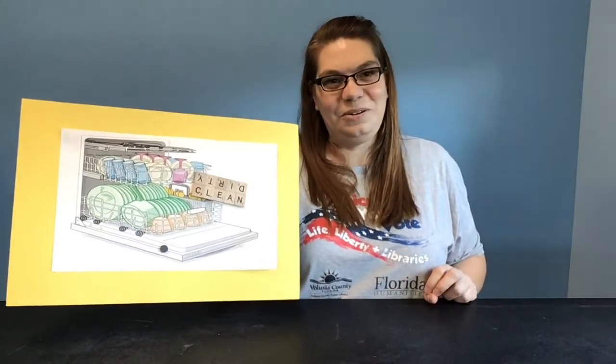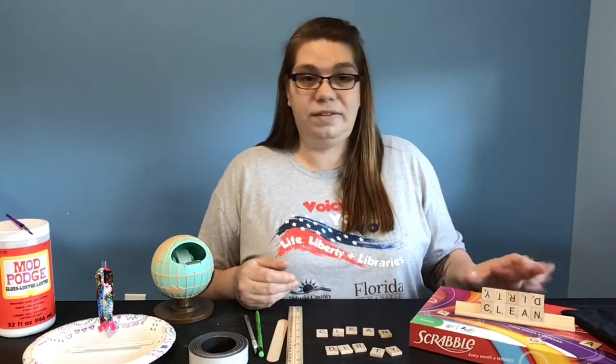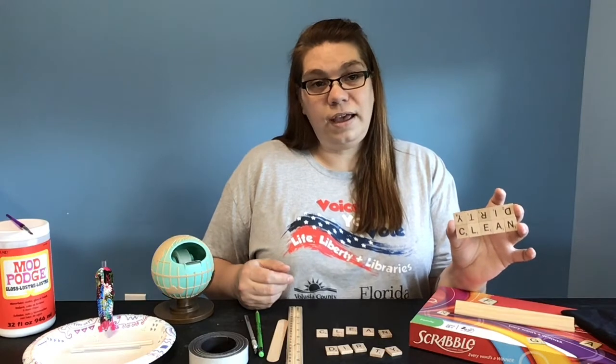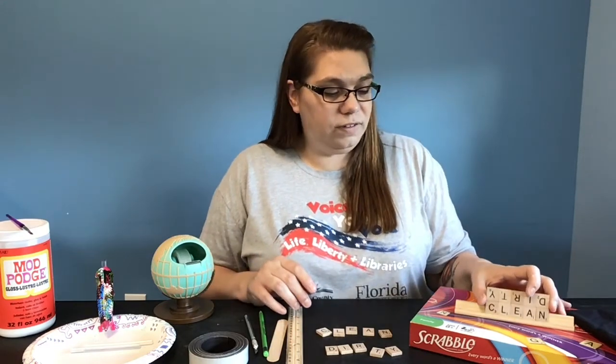Let's get some items together for this craft. If you have a Scrabble game sitting around that's missing some pieces or nobody wants to play anymore, that is excellent for this craft. Or you can go to one of the local crafting stores and buy the little pieces — they sell the tiles with letters on them. They may not have the numbers, but that's okay, they're still just as cute.